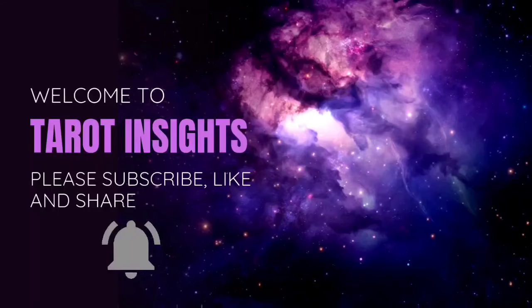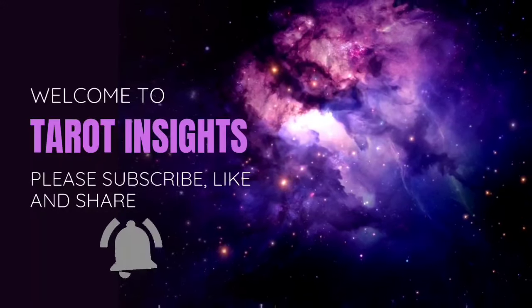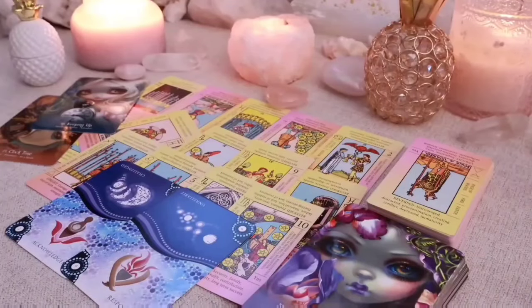You've got the Hermit card as the first card, and this is about being very focused on your work and making plans for the future. Whatever you're doing, you're becoming an expert at it. With this Virgo card, it's about being very organized and analytical, being very focused on whatever it is you want to be doing, putting aside all kinds of distractions.